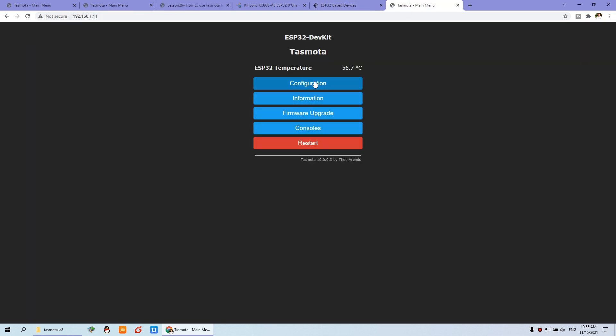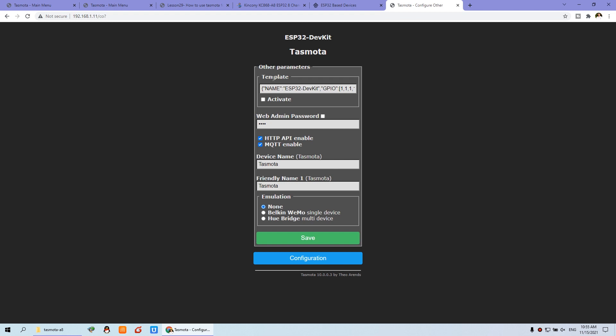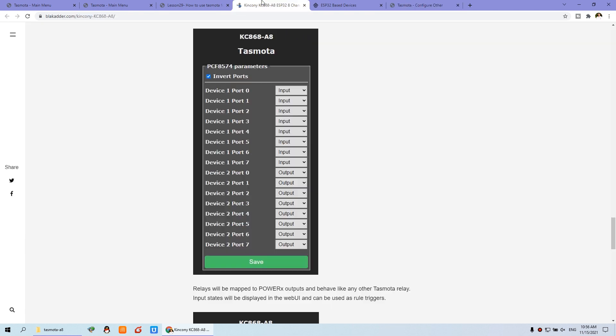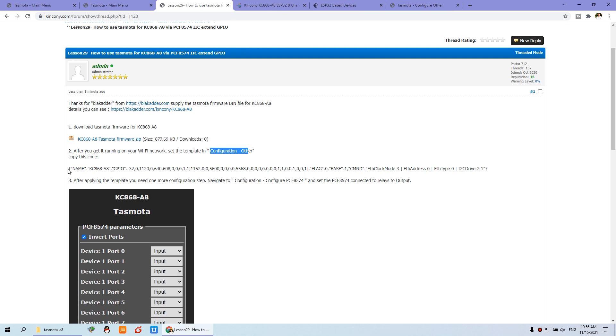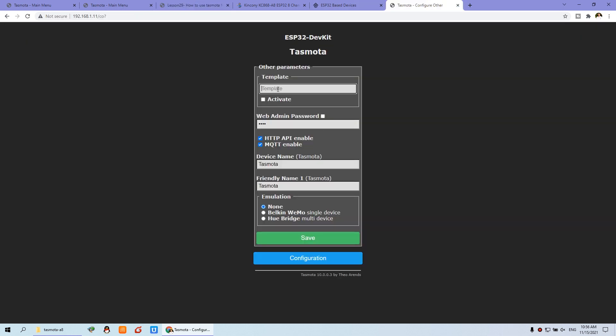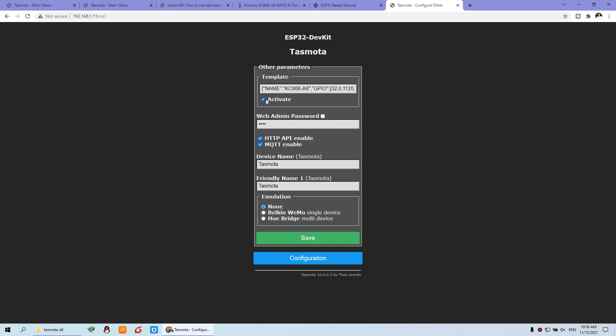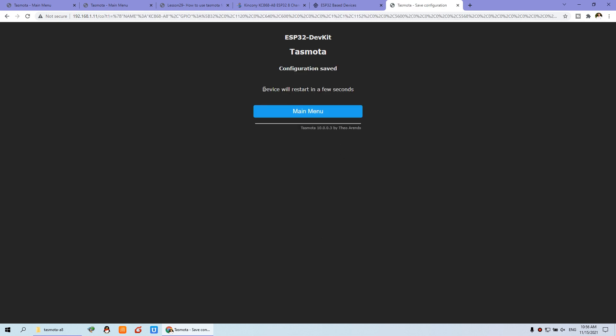Just choose the configuration and you will see 'Configure Other.' You just need to copy and paste — delete the existing content, paste the new configuration text, and select Active. Choose Active and press Save, then Restart. Wait for a moment and restart.